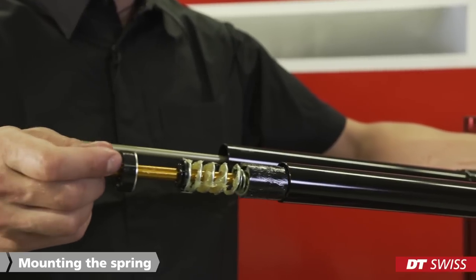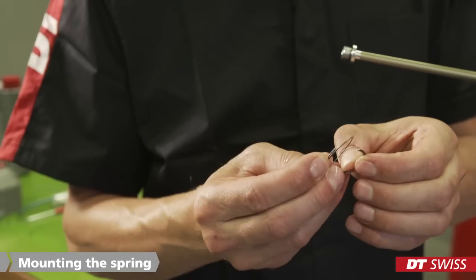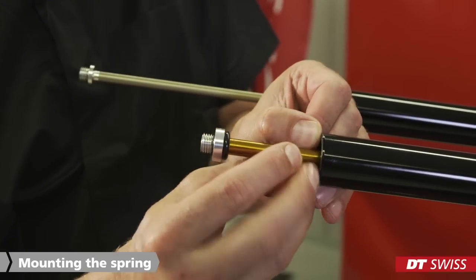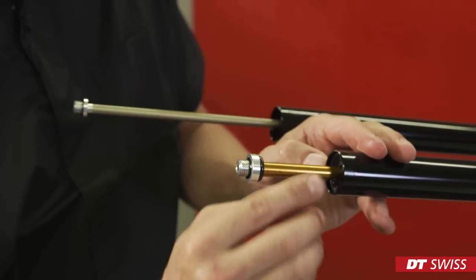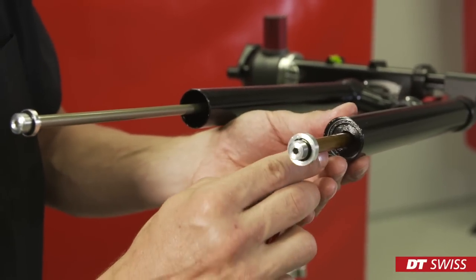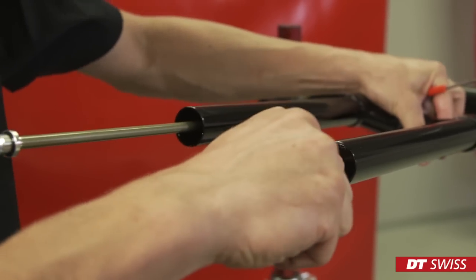When mounting the spring, you should push down the air valve again. This will help to push the spring into the upper tube. The spring is secured by the circlip ring. Slightly spread apart the circlip ring and mount it into the groove. Check if the circlip ring fits correctly. Try to push out the spring a couple of times to see if the circlip ring sits correctly.